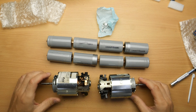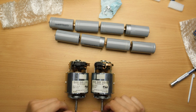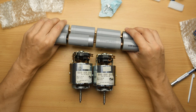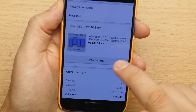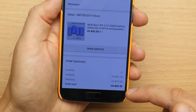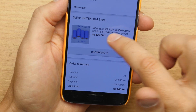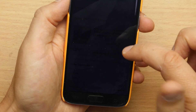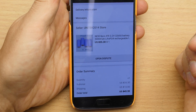Why did I buy them? Because I have two motors here and these are running at 24 volts, and I could use these to drive them. I'm so happy I got them. Let's check the price - it was $35.30 for these 8 pieces and $10 shipping.